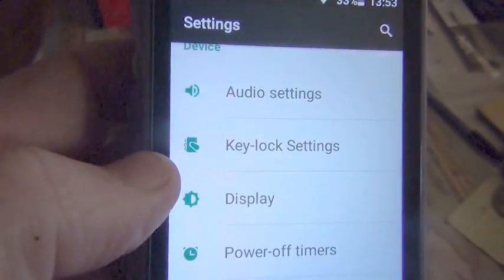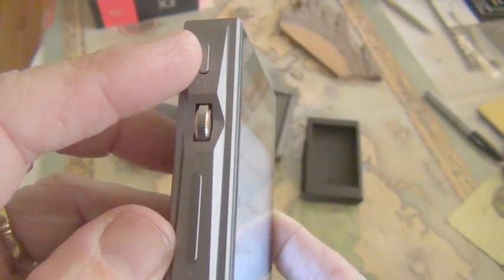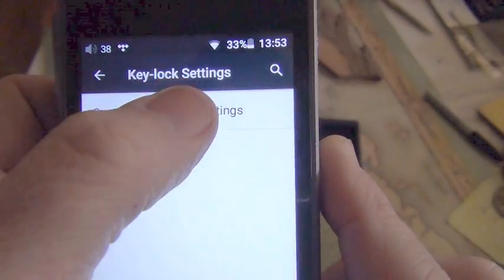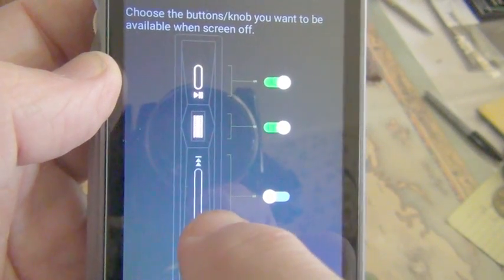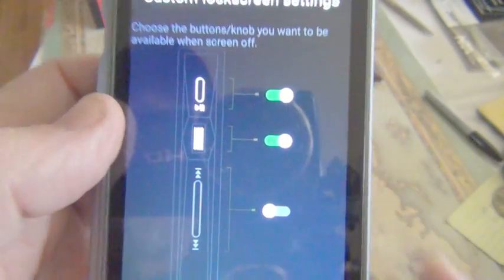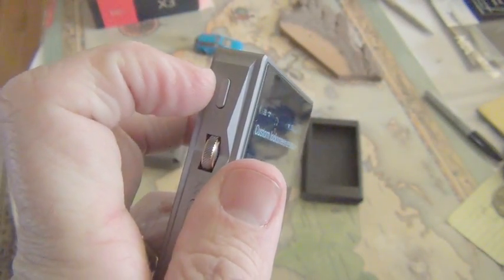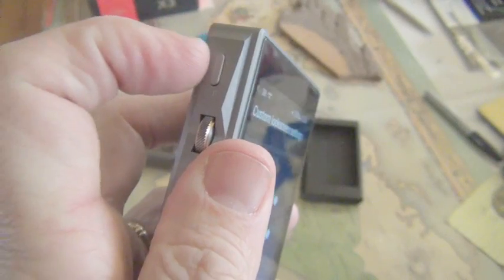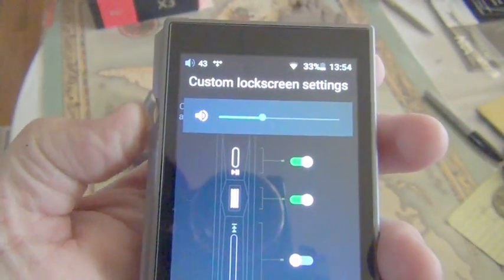Scrolling down, I noticed that the FiiO music app is not in the dropdown. I have the brightness all the way up — let me make it a little darker. Something I noticed — Relic posted this — that occasionally when trying to hit the on/off you'd hit either the play/pause or fast forward/rewind. You can take care of that by going into key lock settings and customizing it. I've purposely left the fast forward and rewind off because when I have this in my pocket I want a real-world feel — the only thing I'd worry about is accidentally pausing.